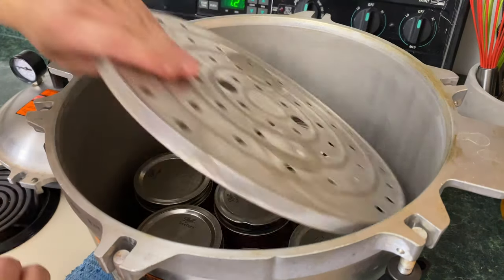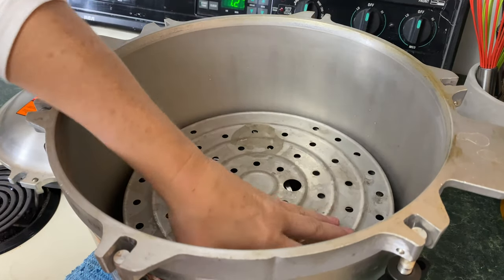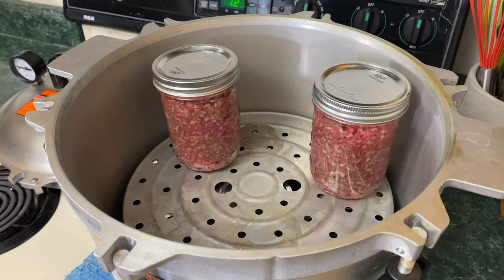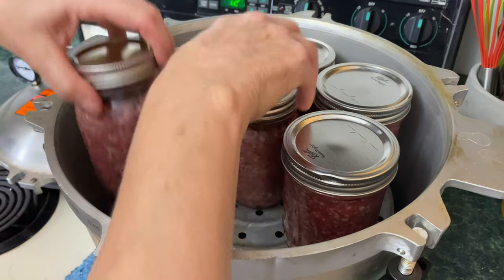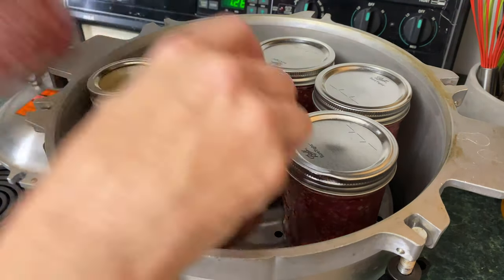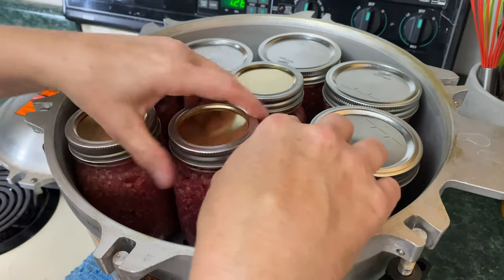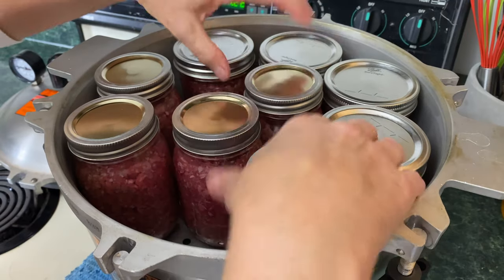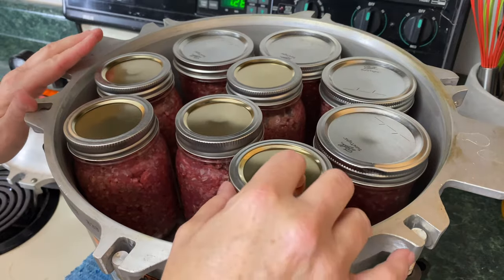Going to do a second layer here. Let's see how many we can get in. If I can do one more I'll whip one up really quick. It looks like we're going to be full up — if I can get this one in there. It's a little tight but it should work. Yeah, there's room. So the canner is full.